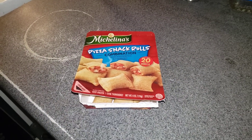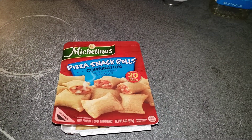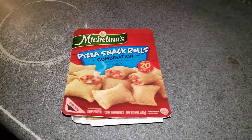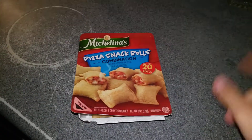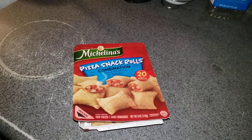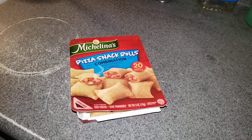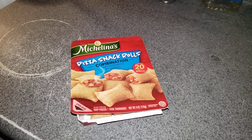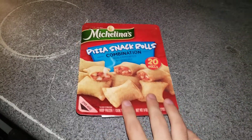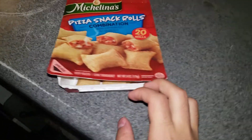Hey, what's good everyone! Before we get started in this cooking lesson, let's go ahead and make sure that we like, comment, and subscribe. Please go ahead and turn on the post notification bell to the all position so that you do not miss another upload from me. Today we're gonna be making Michelina's pizza snack rolls combination — that's what we're doing today in this lesson.